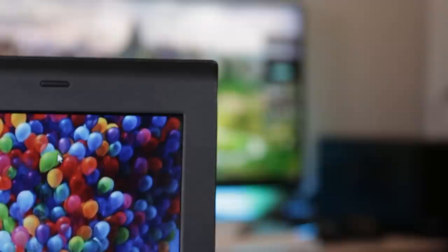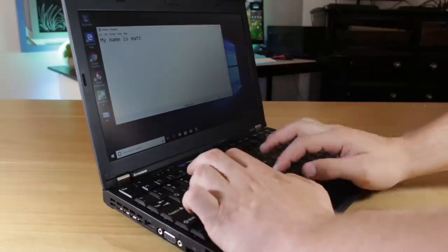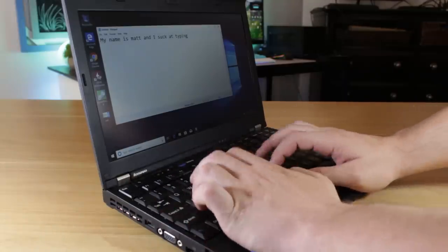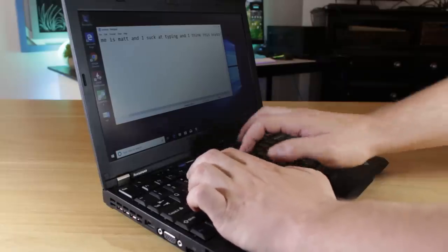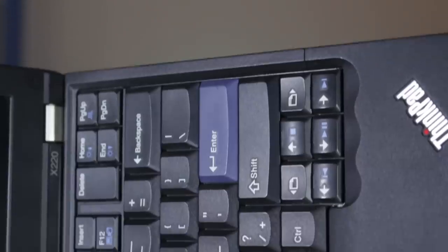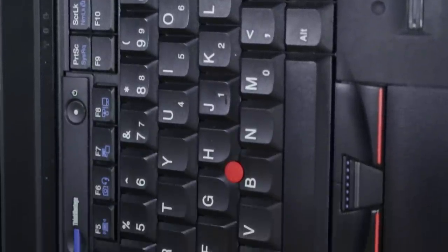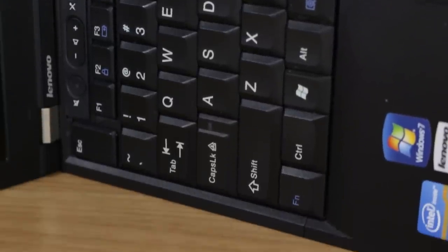The system also came with an option for an IPS panel, which I heard is quite nice and might be an upgrade I could try in the future. The keyboard on this system is regarded as one of the best laptop keyboards ever, and this is actually the last model of ThinkPad laptops to use this keyboard before Lenovo moved to a more standard chiclet-style keyboard. I found typing on this board to be a pretty good experience, and while it's no mechanical keyboard, I can honestly say it's a contender for the best laptop keyboard I've ever used.